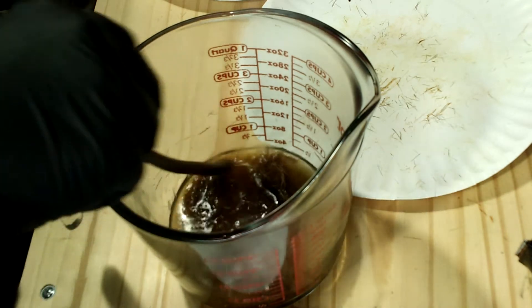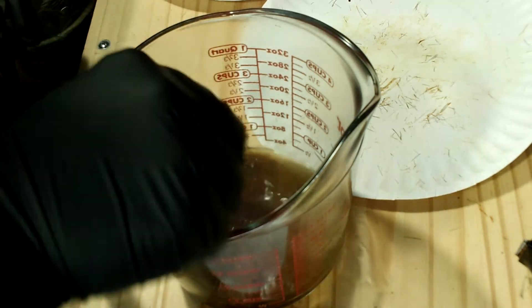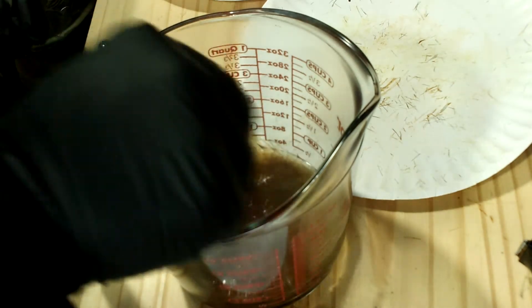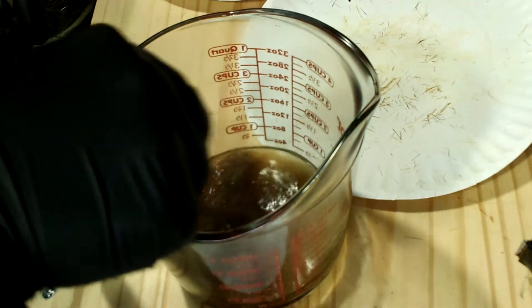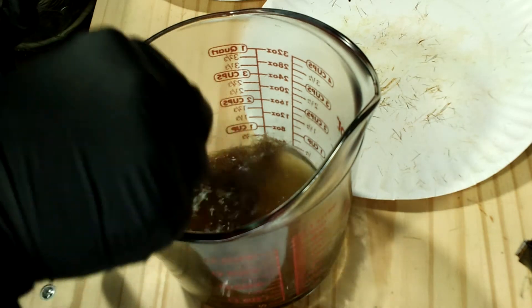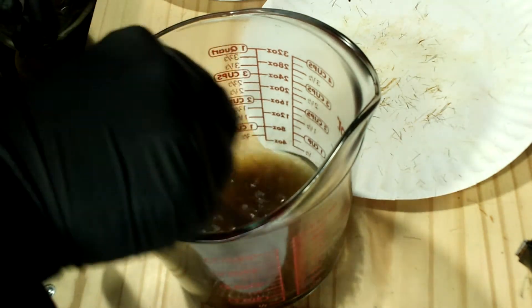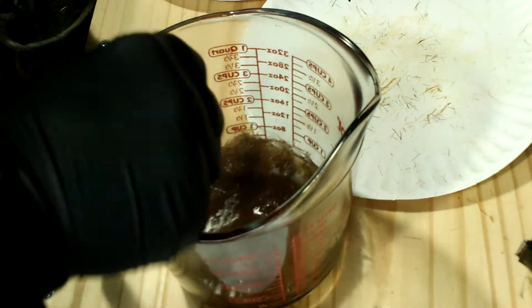You can see the water getting nice and brown — that's all the oil coming off that hair. This thing is powerful. This buck was killed in mid to late November, so he was pretty active. This is going to make up for a really good tarsal spray bottle.